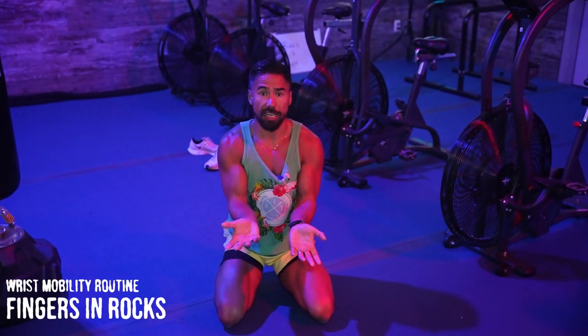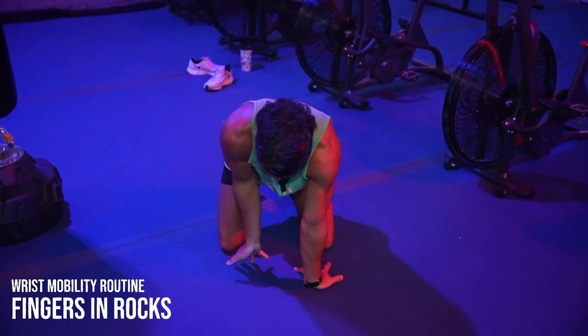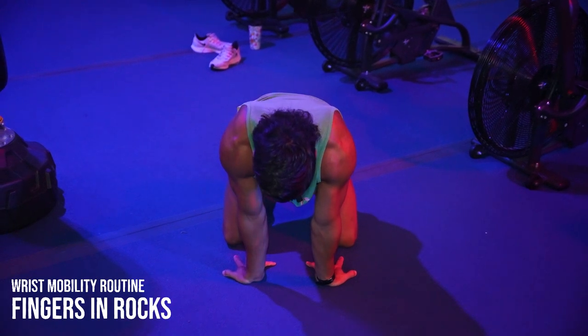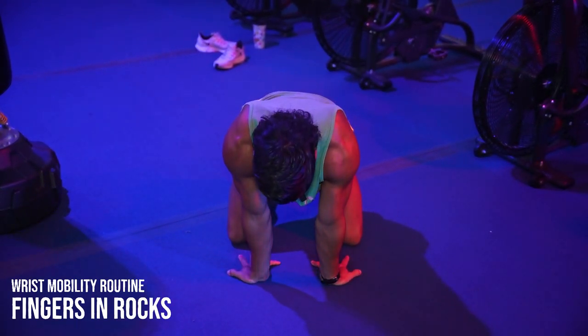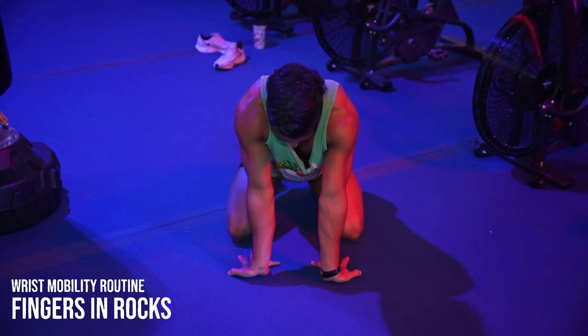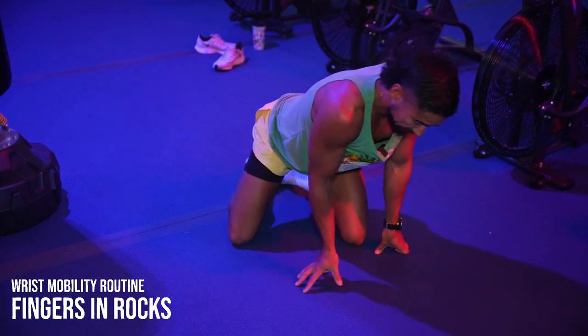Now we're gonna get the opposite side. We're still gonna focus on the wrists — fingers inward this time, and you're gonna feel more of a stretch. Fingertips are facing your thighs, and all you're gonna do is sit back into your legs. Go from the palms of your hands and sit back all the way into the fingers. You're gonna feel that higher into the wrist. Let's do this together for 10 seconds.